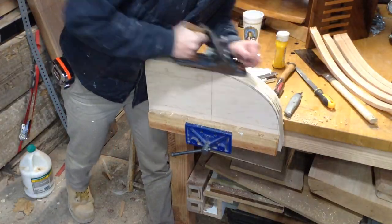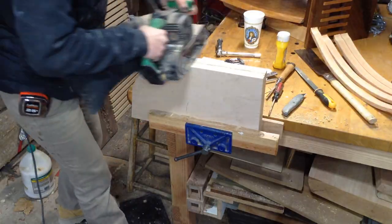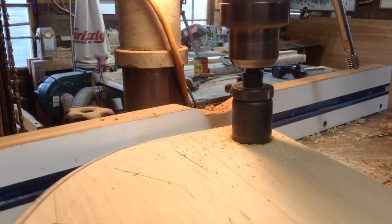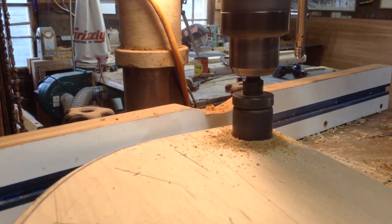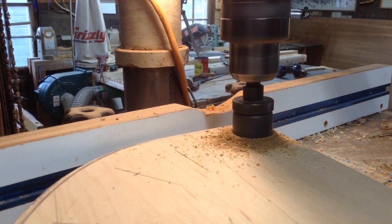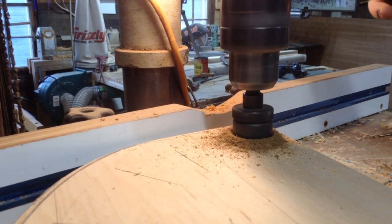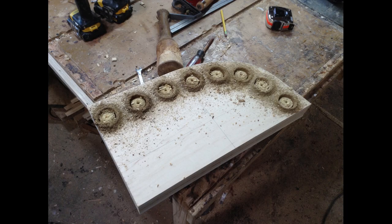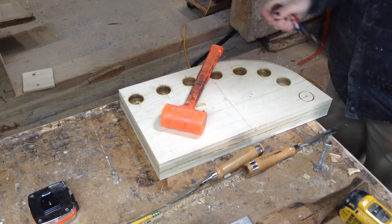The purpose of steam bending all these parts is so that when you're done, the grain runs continuously through the entire piece. If you just take a slab of oak, trace a pattern, and cut it out, where the leg bends you'll be left with short grain — meaning the grain runs vertical off the edge instead of continuously across the whole leg. That's where you run into problems where the chair legs want to snap off quite easily. Steam bending makes for a very structural piece of furniture.